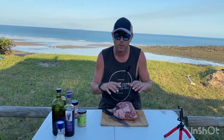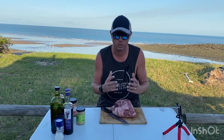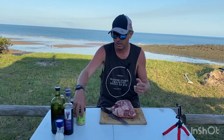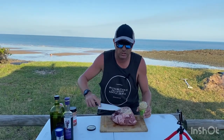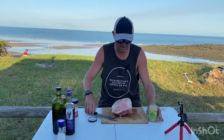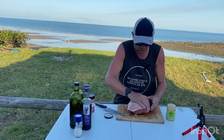First things first, get it out and bring it to room temperature. Lamb loves flavour — loves it, just soaks it up. So the main thing for me is you want to season it really heavy before you put it into the camp oven. This is minced garlic — I love giving it a good coat.